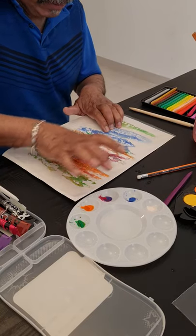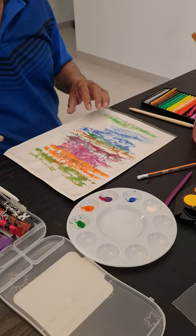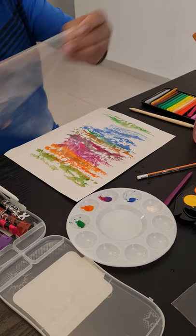The more you work at this the better you will get, because sometimes we don't know how the color will take on the paper. So I'm going to remove my plastic — let's see how it looks. Not bad!